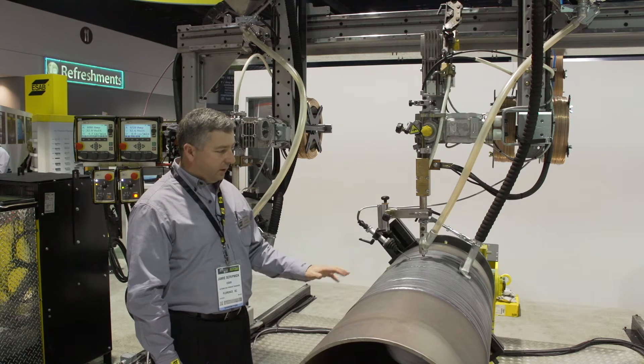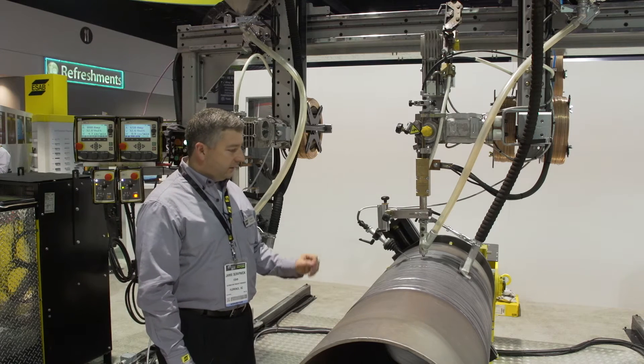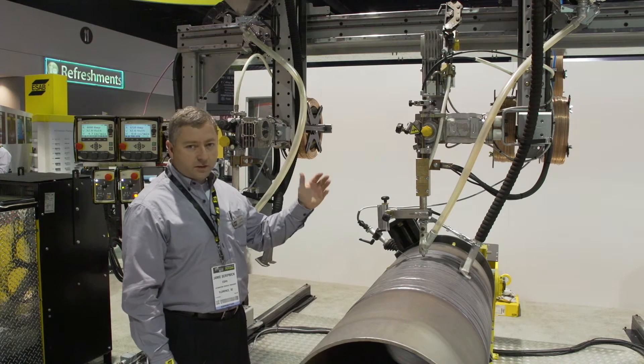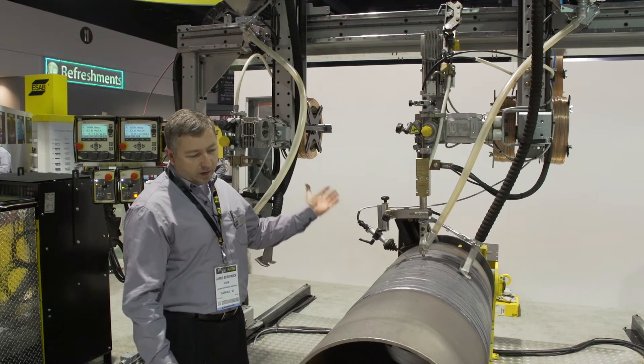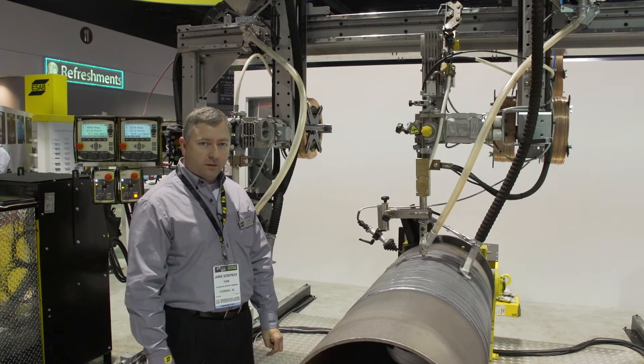This is one of the beam welding machines in our fleet. This one is three meters — so it's ten meters wide — and can be up to 200 feet long depending on the application.